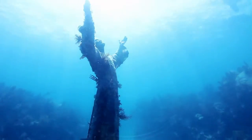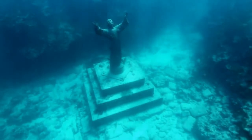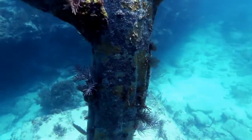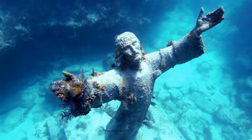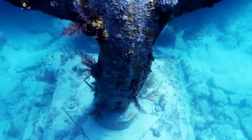It was meant to represent Christ in the new world beneath the waves, as well as a memorial for those who had died at sea and a monument to those who continue to dive beneath it. As a magnificent memorial to the diver, the statue was left where it sank.